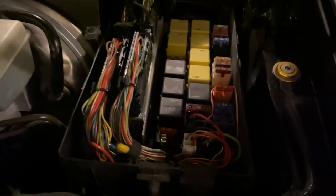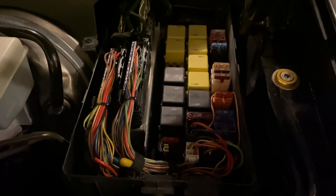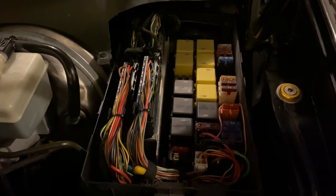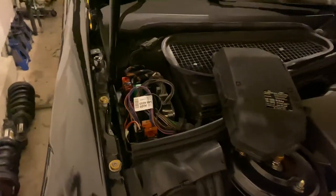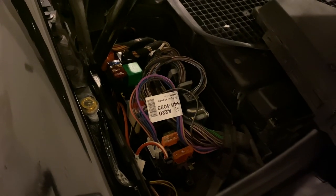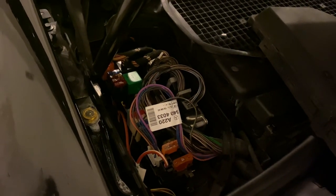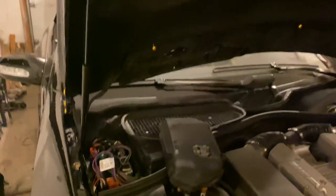I already removed them, of course, but you go in here and remove the 20 amp fuse, which is number 9. And then you go over here to number 46 on the passenger's side and remove fuse number 46 — it's a 5 amp fuse. Sorry about that. So that is how you remove the red ABC warning light.